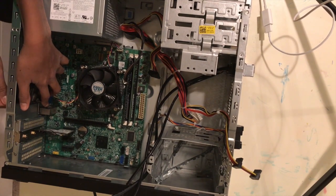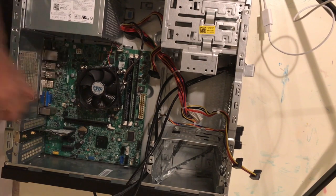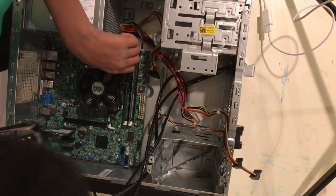For the motherboard — if you are using a motherboard — the motherboard screw holes are here, here, here, here, here, and here.